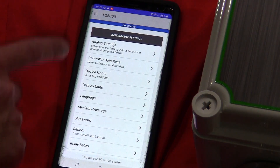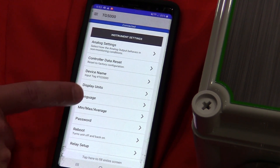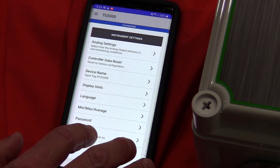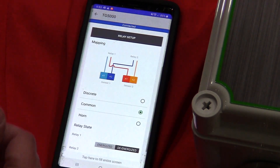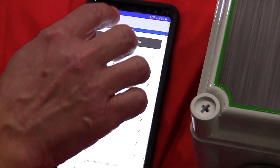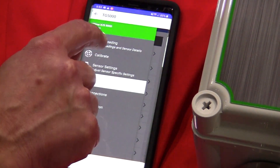Under instrument settings, I can put in tag information, analog outputs, min-max average, and a password — which I have disabled for now. This can all be protected so there are no unauthorized changes to the controller. With the relay setup, I can go in and map how the unit is to perform, whether it's normally energized or de-energized.